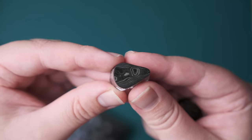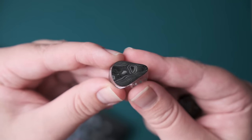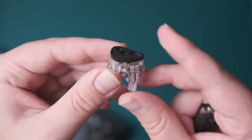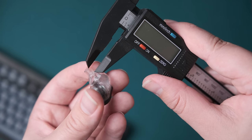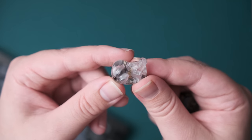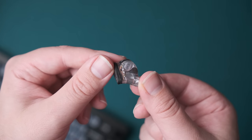Onto the IEM itself. While the shell is quite large, I love the charcoal look to the faceplate, and I find it ergonomically excellent, unlike some of Chronicle's other collabs. Some of the more recent ones have not fit me that well, but these ones I have no problem with. While it's large, it fits flush in my ear and I can wear them all day. The nozzle thickness is approximately 5.7mm, and the nozzle length is around 5mm measured from the contour of the shell.